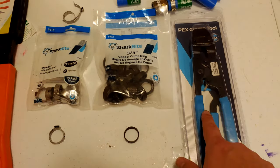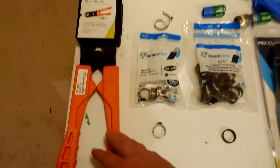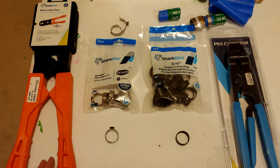As far as the tool for crimping, even though the tool for the copper rings is much larger, they were about the same price — you're talking in the $60 to $80 range for either.